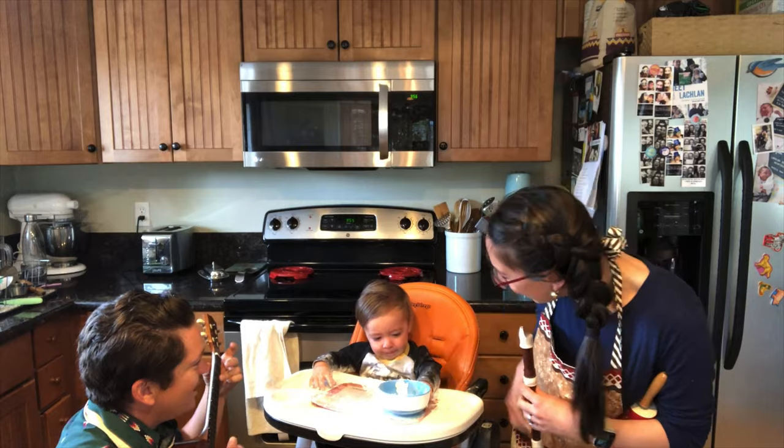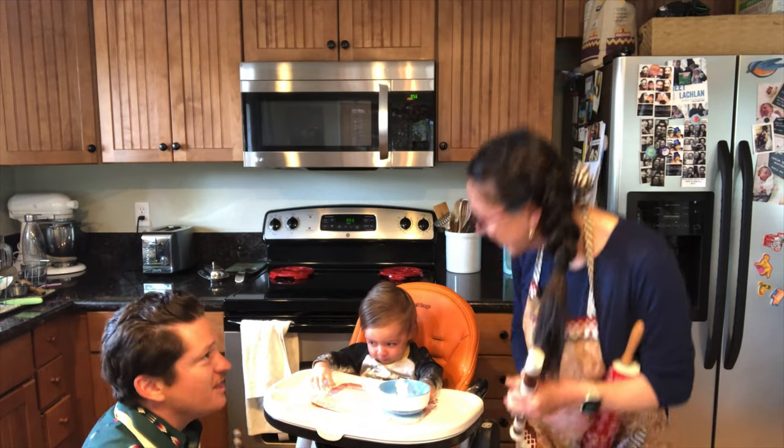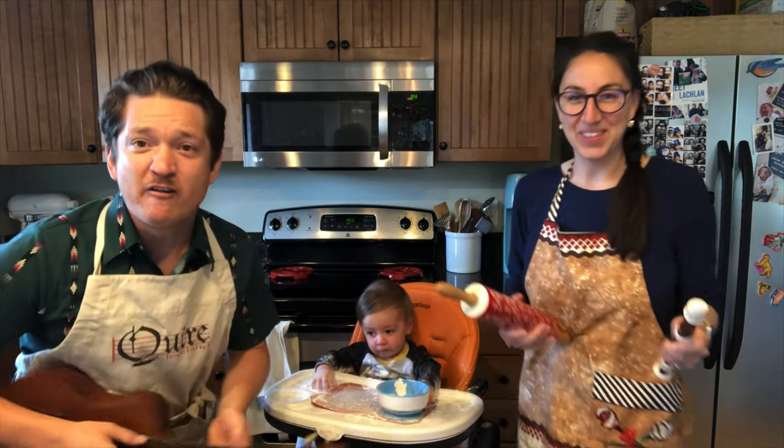Do it. And thank you everybody for singing.